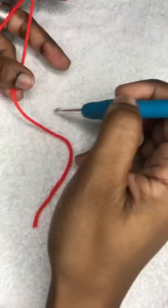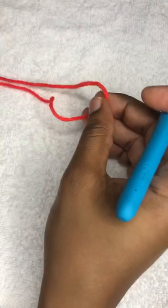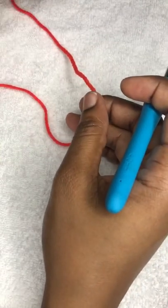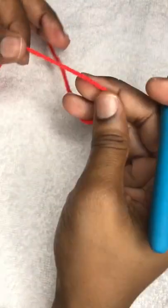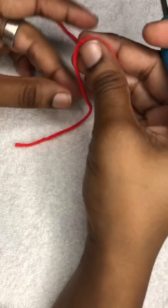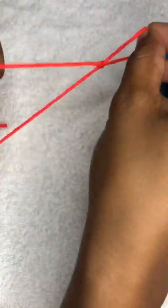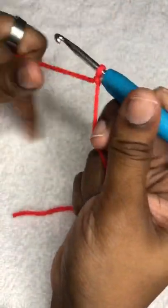To start off by making the skirt, we're going to do a chain long enough to cover the hip area. The client's hip area is 34 inches, so I'm going to start off by making a slipknot. Then we make a chain long enough to cover the hip area.